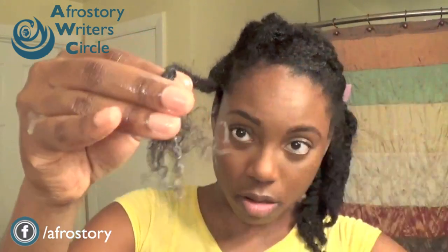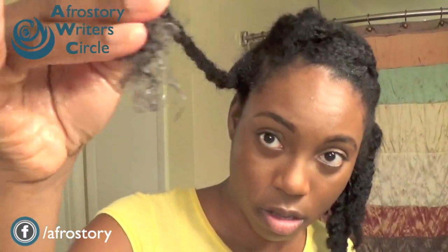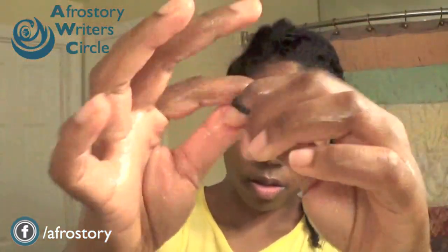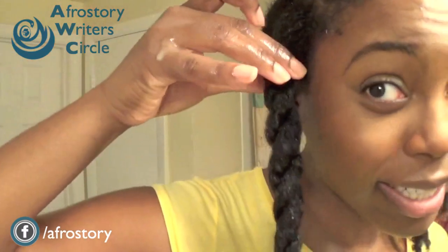Once I get to the end of my hair I use the rat tail comb again, like that, and then I'll just twist that. And that's the finished product — my detangled hair, all detangled.